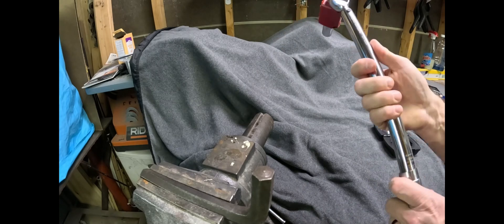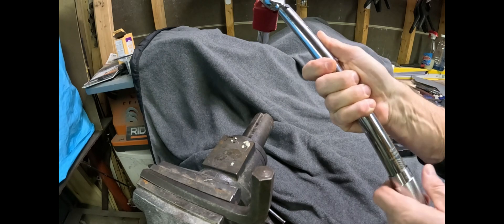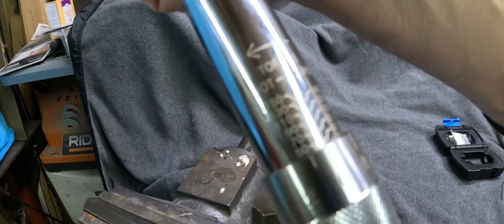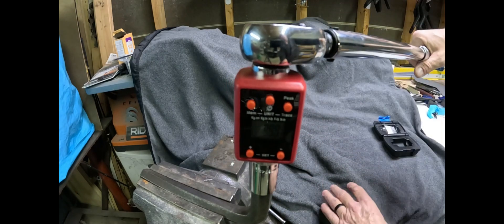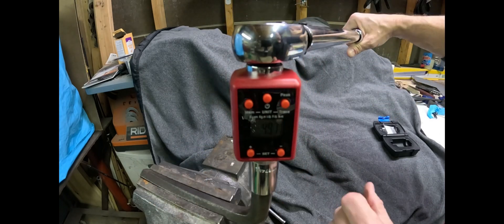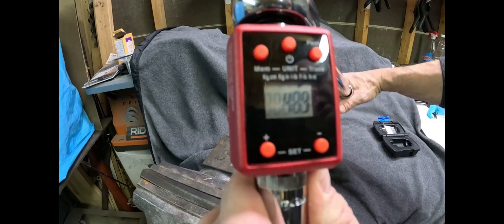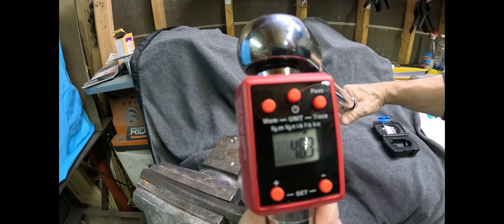Let's see if I want something a little less — let's drop it down to 50 foot-pounds. Dropped down to 50 foot-pounds. All I care about is peak hold. 49.7 — pretty much right on the money. 48.9. 46.3 — so just maybe a hair low.